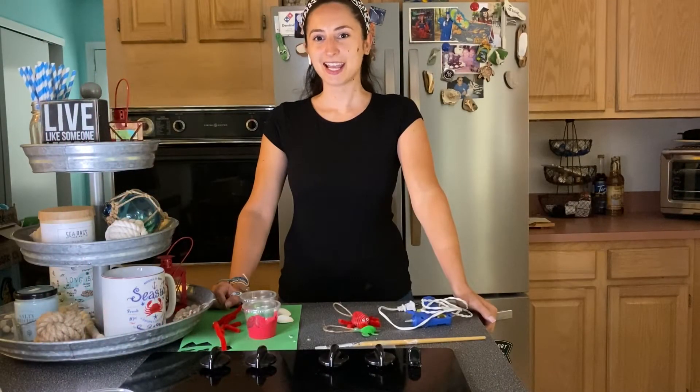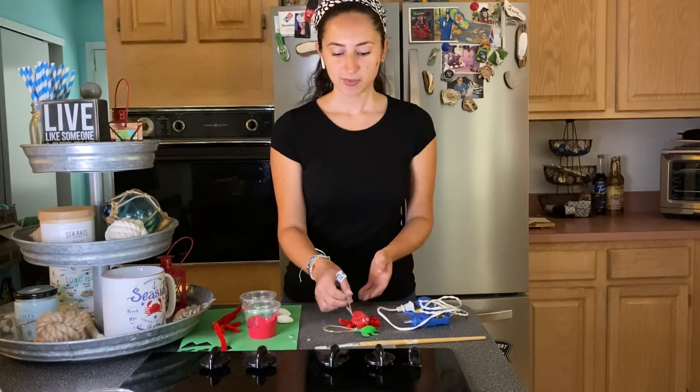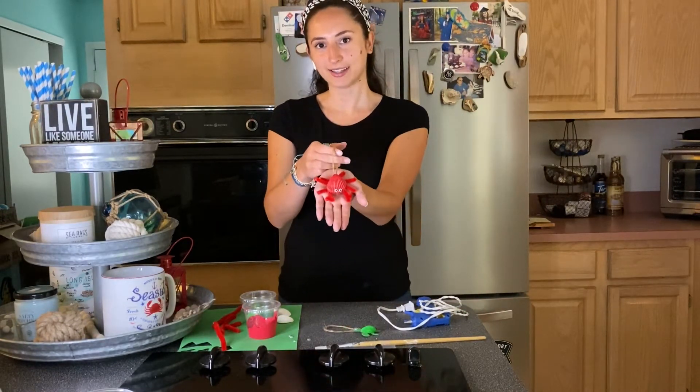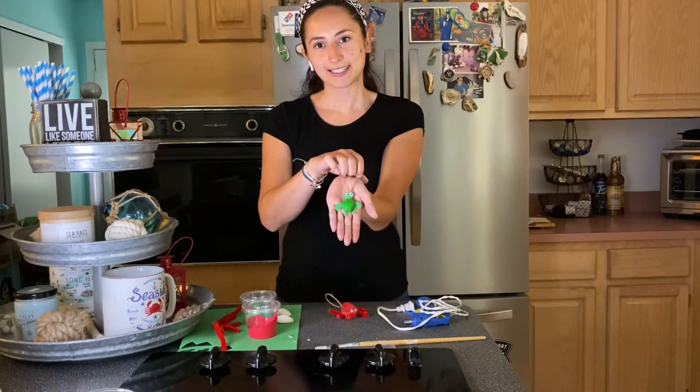Hi everyone, Miss Brittany here. Today we are celebrating Christmas in July by making seashell ornaments. We are going to be making a little crab and a little turtle.